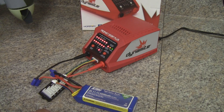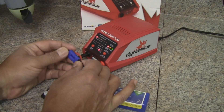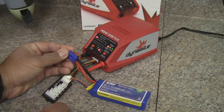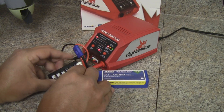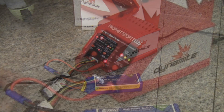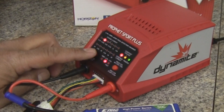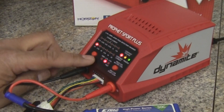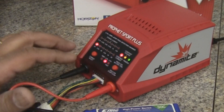First, turn on the charger — it'll beep and flash a couple of times. Then plug in your battery lead; the EC3 only plugs in one way so you can't get that wrong. Then plug the balance lead into the balance lead adapter. We're using a 3S so we'll slide it into the 3S slot. With the battery all hooked up, push the current select button and cycle through to the current you want — right now we're at 2 amps, which is what we're going to use for this 2200 milliamp battery pack.